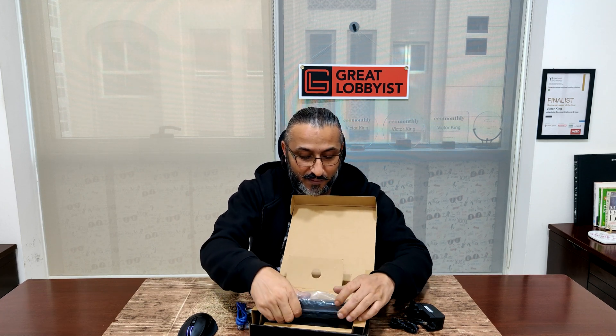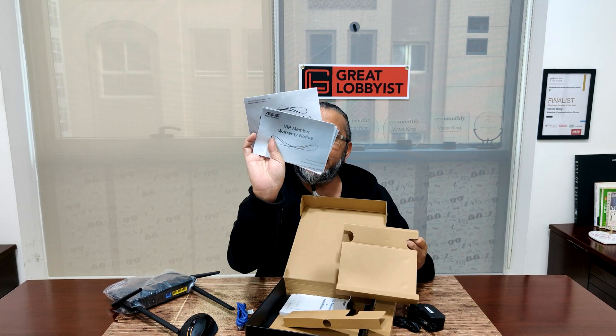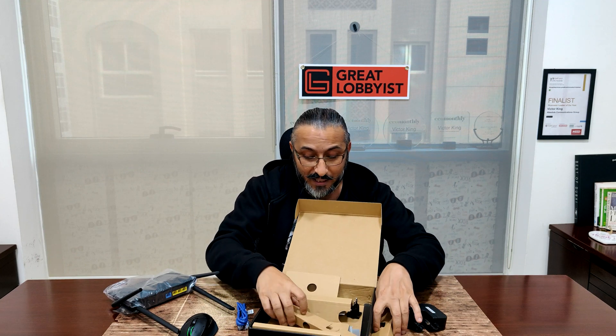And then we have the router itself. Not too complicated packaging as you can see. We'll get these out and we have some more paperwork under it. It has a VIP member warranty notice and some barcodes to download the app, which is used to configure your router — from parental controls to guest SSIDs and everything else.